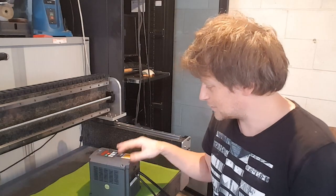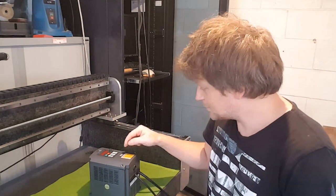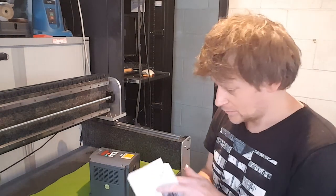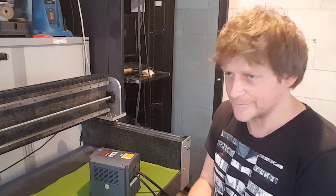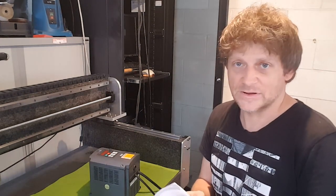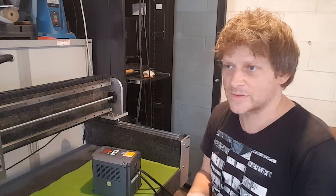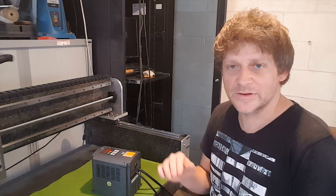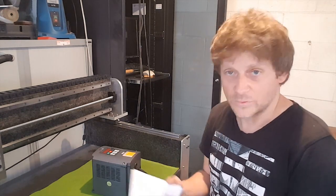Welcome back. Today I'm going to be doing a video about the VFD, which stands for Variable Frequency Drive. This one is 220 volts, 2.2 kilowatt. I'm going to be going through the manual and explaining what this thing is about. I'm doing it because I've seen some videos on the internet that don't really explain much, and also for myself so when I have to set it up again I can just watch it.